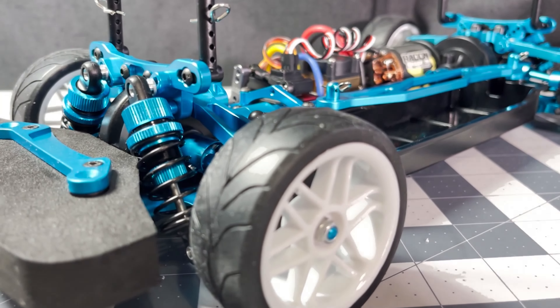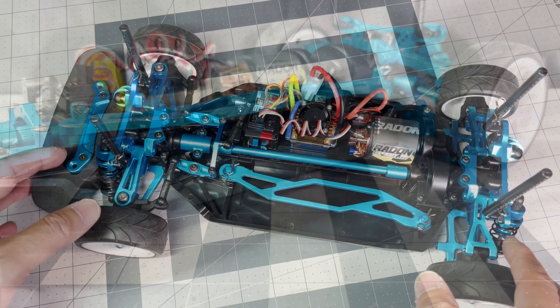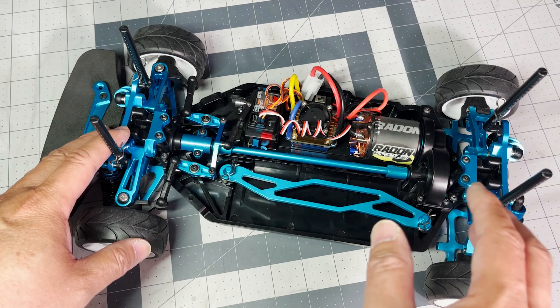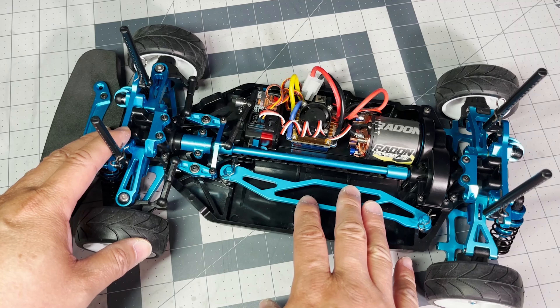Build quality wise, I don't see any problems. The aluminum parts are well machined and the fit and finish is very good. I haven't driven it yet, so I don't know how well it's going to do on the ground, but I suspect it'll drive like any other TTO2 out of the box.